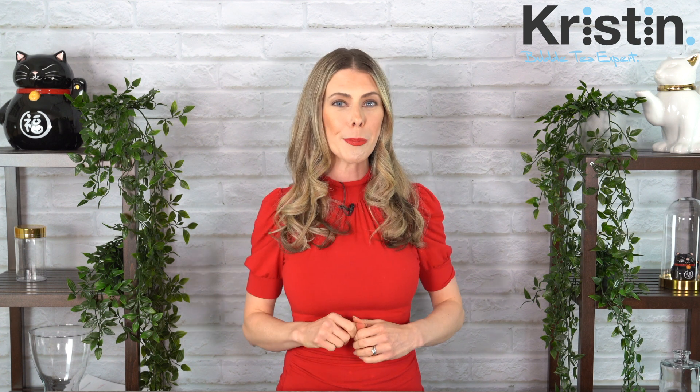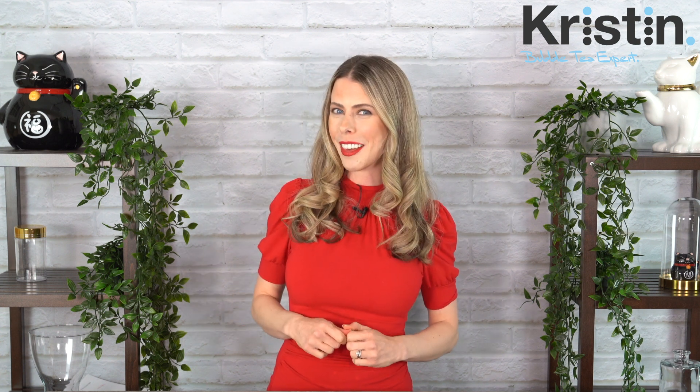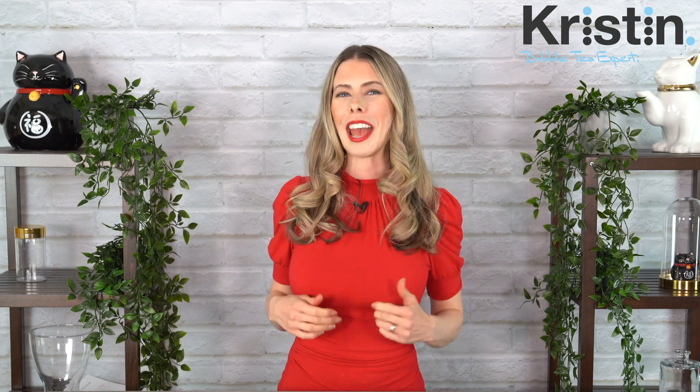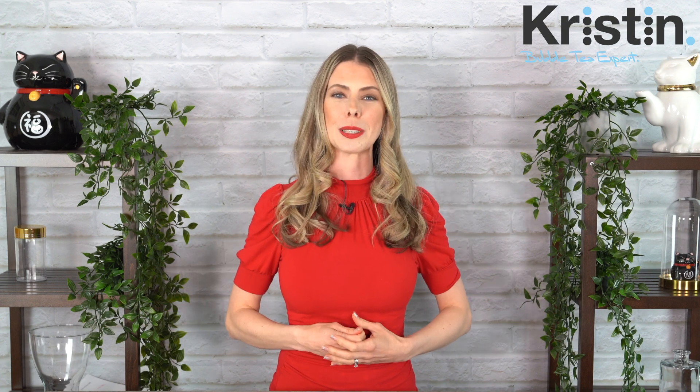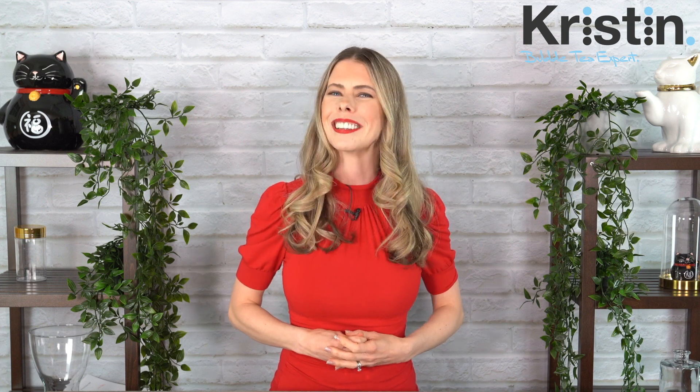All right, go off and enjoy your mocha Dalgona coffee. Be sure to drop a comment below and let me know what you thought of the recipe. While you're there, click that like button, and if you haven't already, please subscribe — I plan to bring you amazing new drink recipes every week that you're really going to enjoy. See you soon.